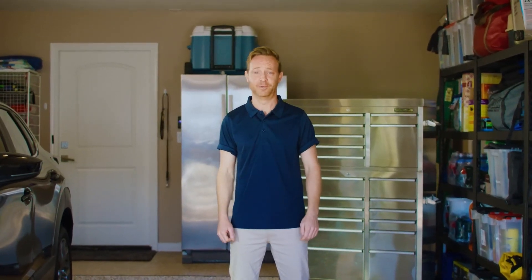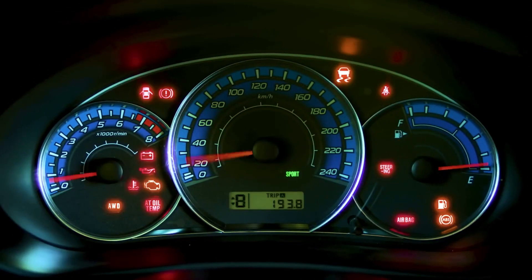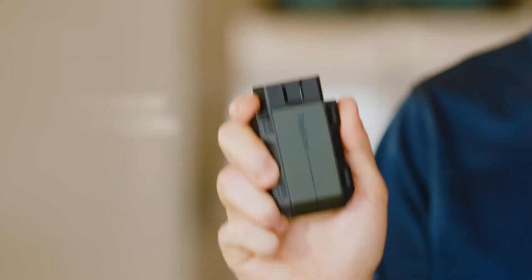Keeping up with your car's health and maintenance is important, but it can be expensive and complicated, especially when your dashboard lights up like a Christmas tree. That is until now with the TopScan OBD2 scan tool. Created by automotive experts and DIY gearheads alike, the scan tool allows you to experience the joy of maintenance all through your phone.